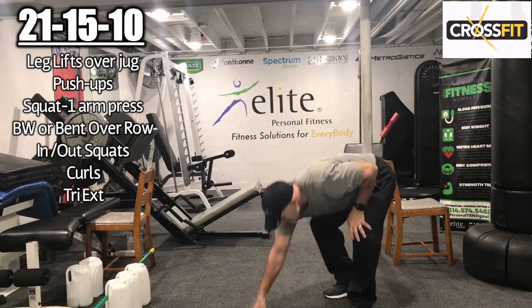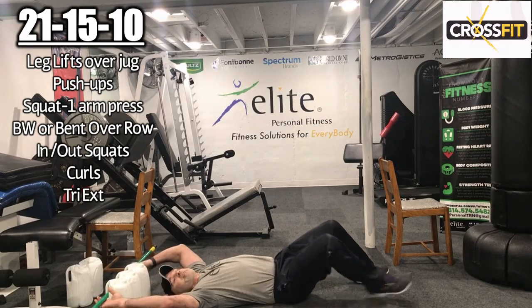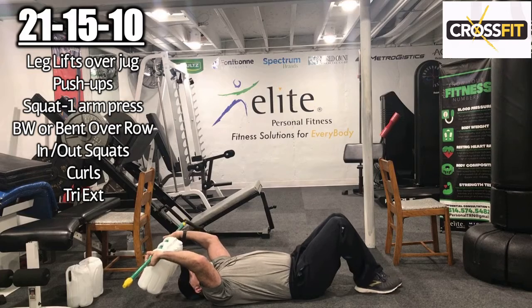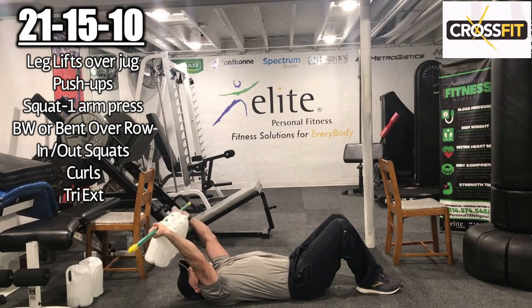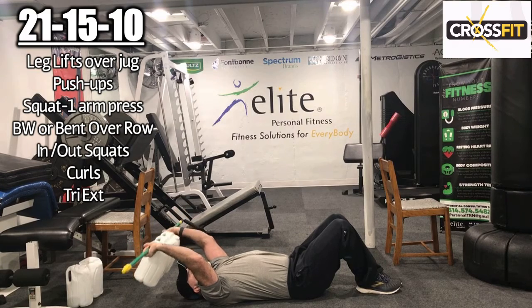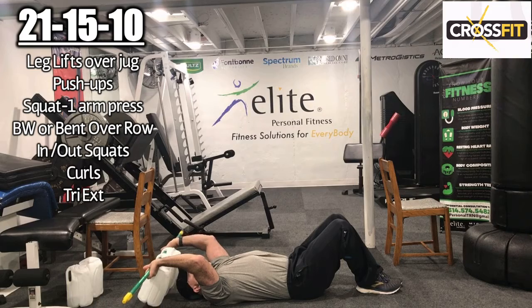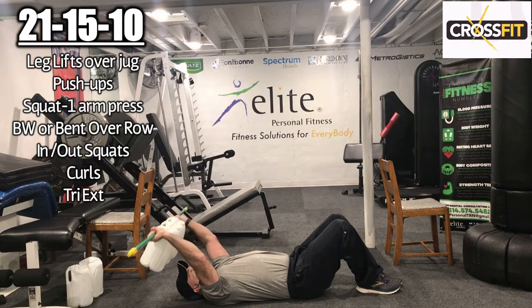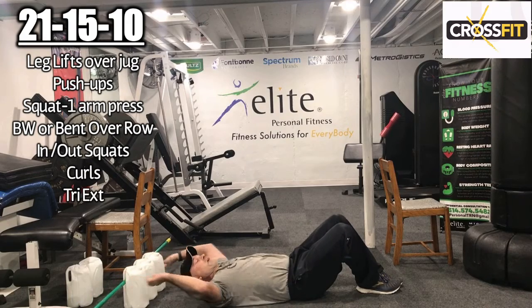Tricep extensions — lay back. Remember your tips on form: arms angled back slightly, and try to contract at the top. Come up and tighten those arms — don't snap the elbow, squeeze the triceps. 1, 2, 3, 4, 5, 6, 7, 8, 9, 10, 11, 12, 13, 14, 15. Really squeeze that last one. Great work.